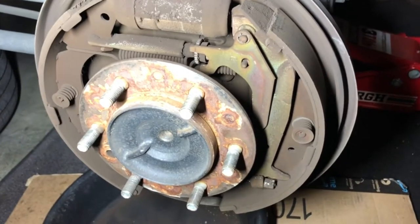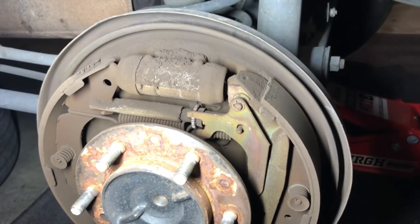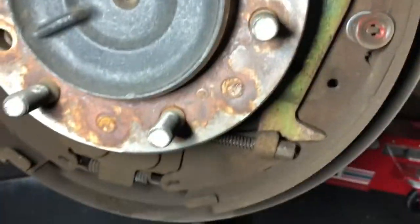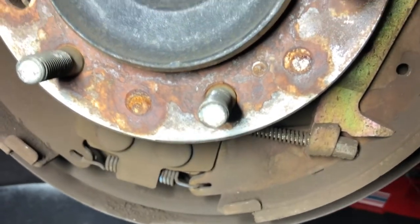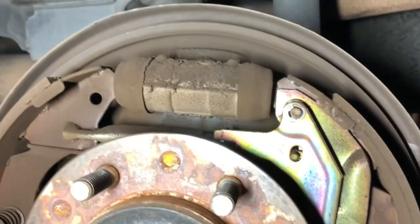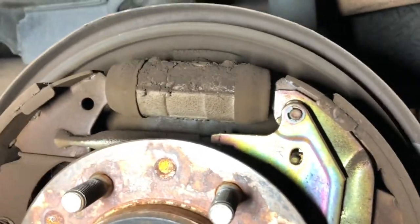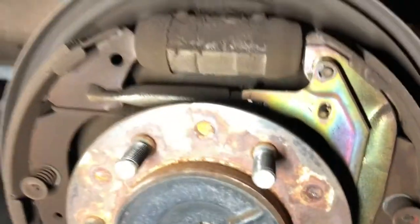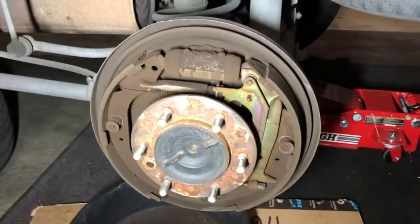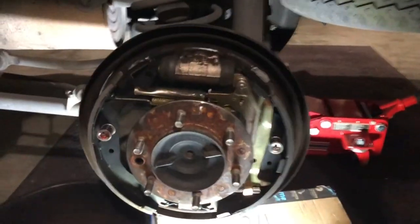Here's the drum brake assembly in all its glory, and you can see why I hate working on drum brakes — a lot of springs and other stuff. The shoes themselves aren't a big deal, but those springs are quite painful to deal with. I'm going to do my very best. At least I have all the parts I need. It's quite dirty in there, so I'm going to rinse it off with some brake cleaner off camera and show you the result afterwards.